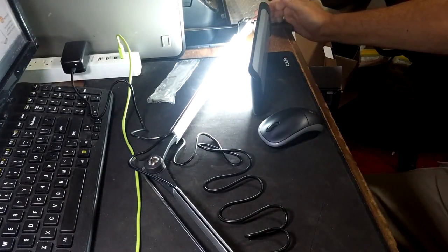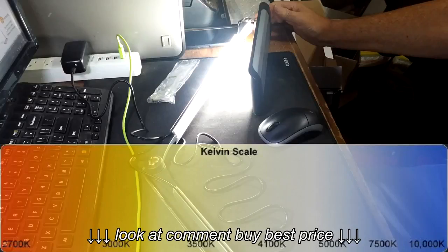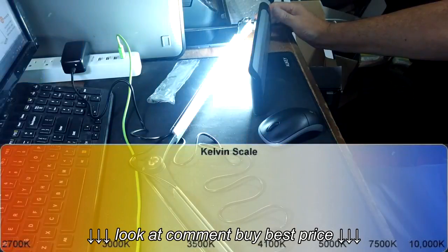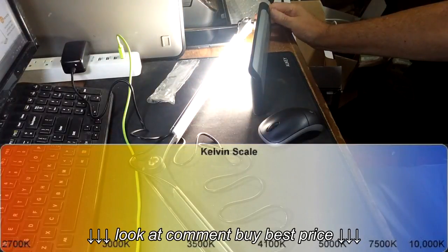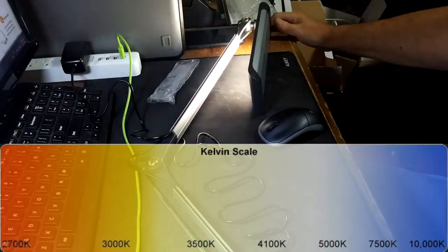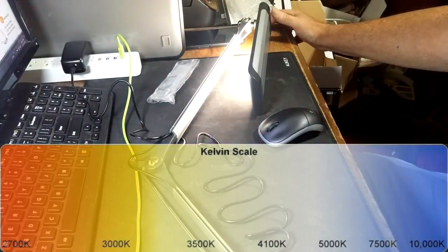And it has, I believe, five color modes ranging from 3000 Kelvin to 6500 Kelvin. It's a very nice lamp. And we can now see the color range.